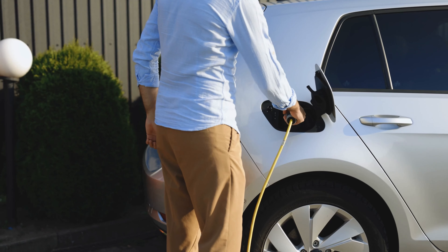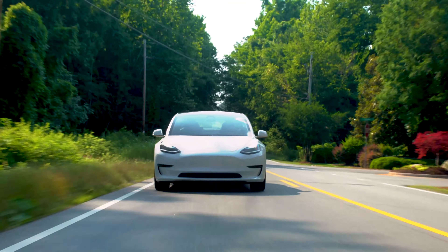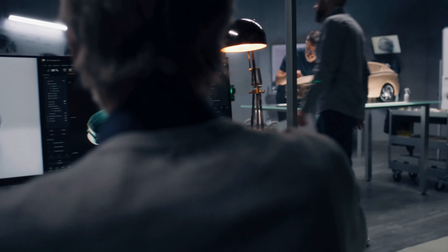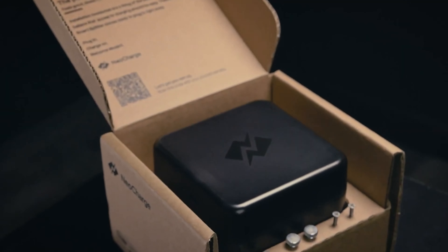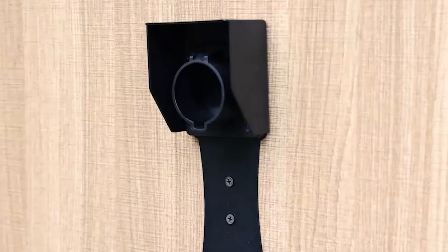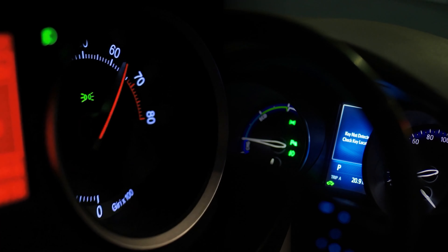Electric vehicles or EVs have not replaced gasoline automobiles yet, but they are slowly growing in popularity. Most people love the convenience of being able to charge at home and skipping the gas pumps. However, there's still some fear that EVs are still too new and that there will be unforeseen issues in the future. Yet, never fear as there are plenty of accessories you can use in your EV to solve almost any problem you face.